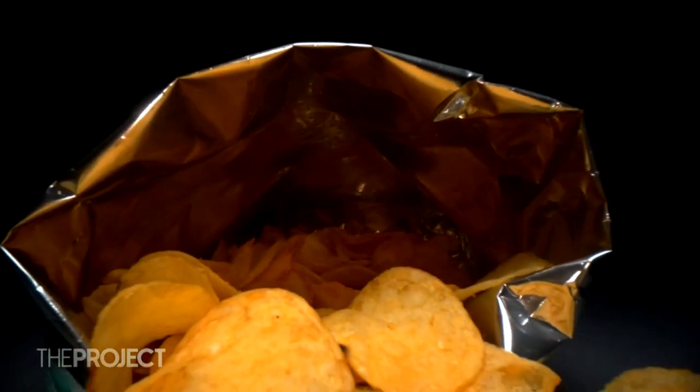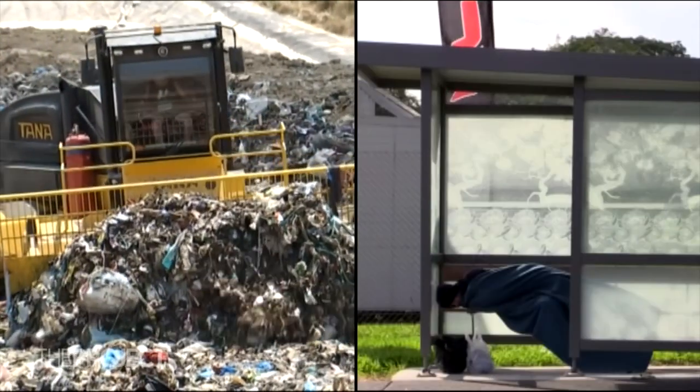You know that feeling when you've been eating chippy after chippy and you're full and happy, but then there's a big pile of chip packets next to you and you don't know what to do with them? Okay, that's not actually a huge problem in life, but you know what are huge problems? Landfills and homelessness.